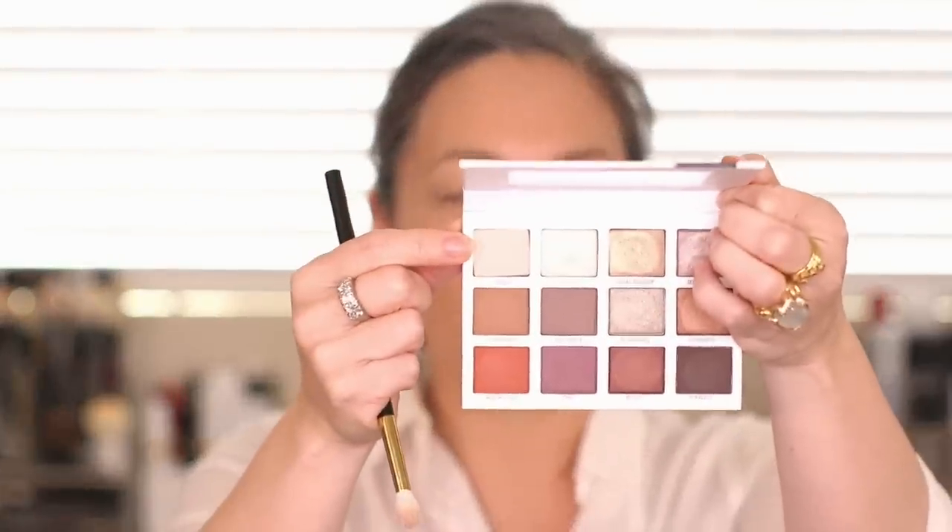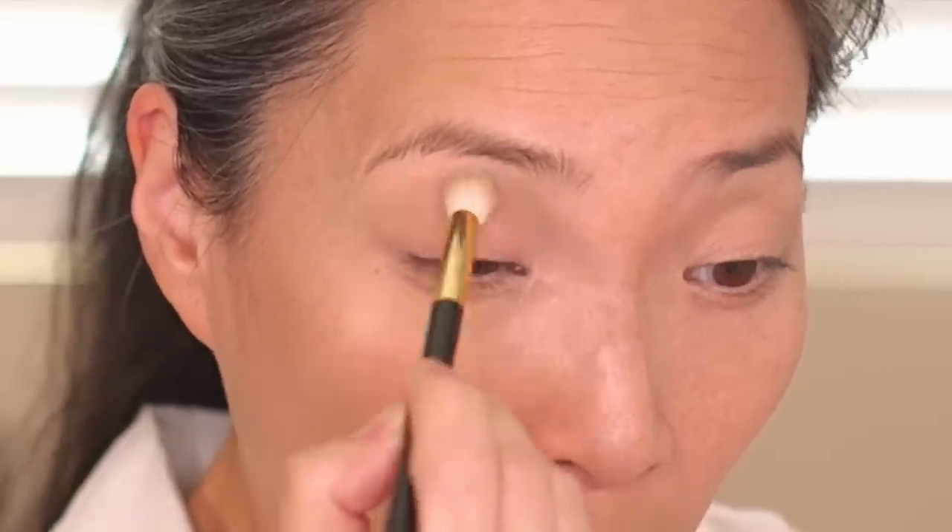We're doing look number one right now, which is going to be a daytime, work appropriate look. So I'm going to start with Humble, which is this nude matte shade up here in the upper left-hand corner. I'm going in with my fluffy Tom Ford number 13 blending brush and just brushing this all over the lid. I really like laying down a nude eyeshadow, even if I've only powdered over my concealer — I don't have a primer or anything.